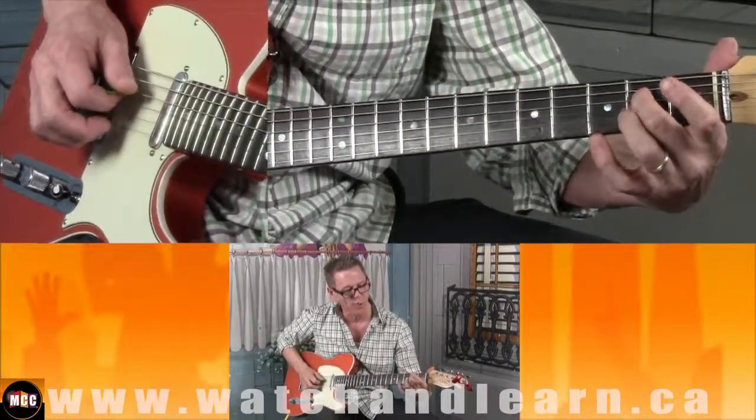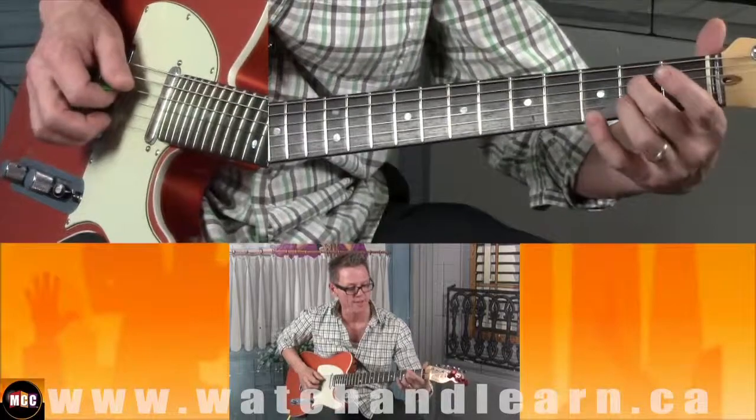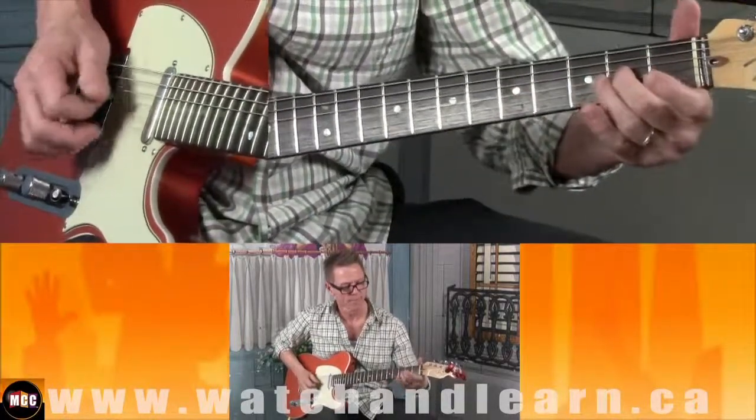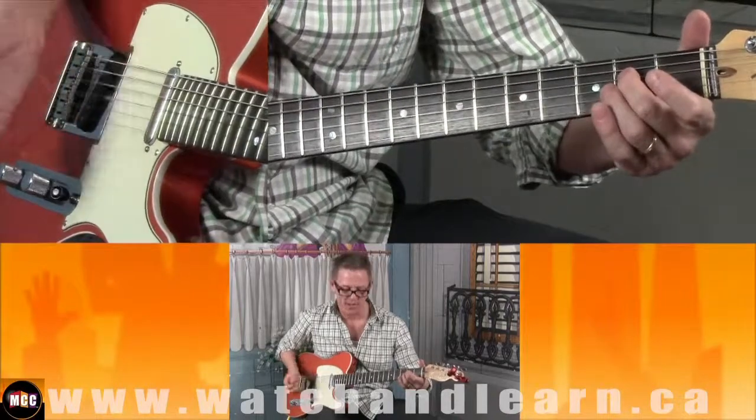And then I go to the fourth string, second fret. And then I repeat myself.